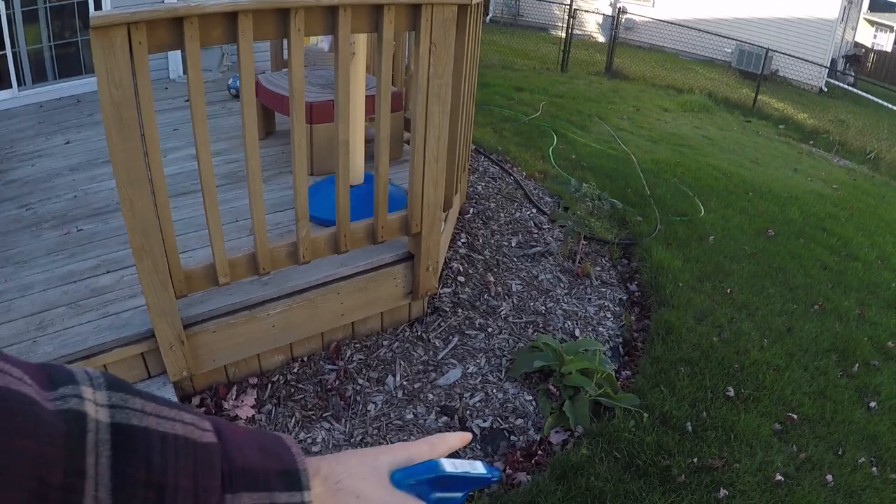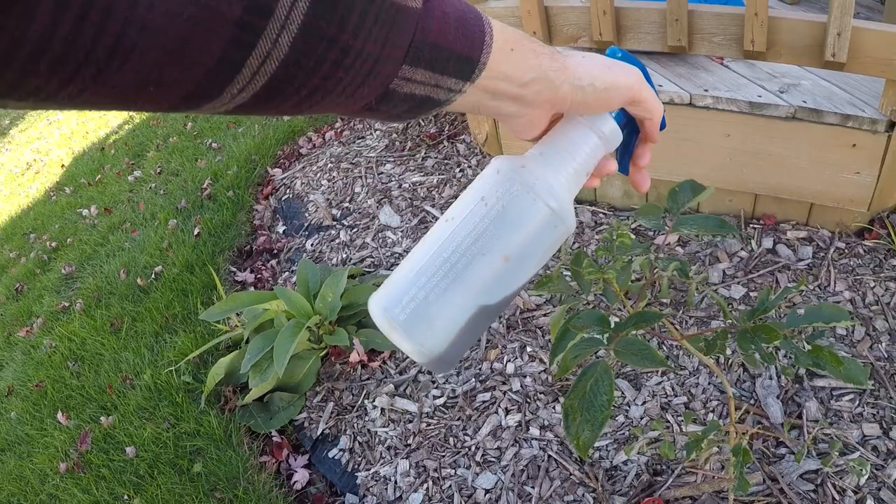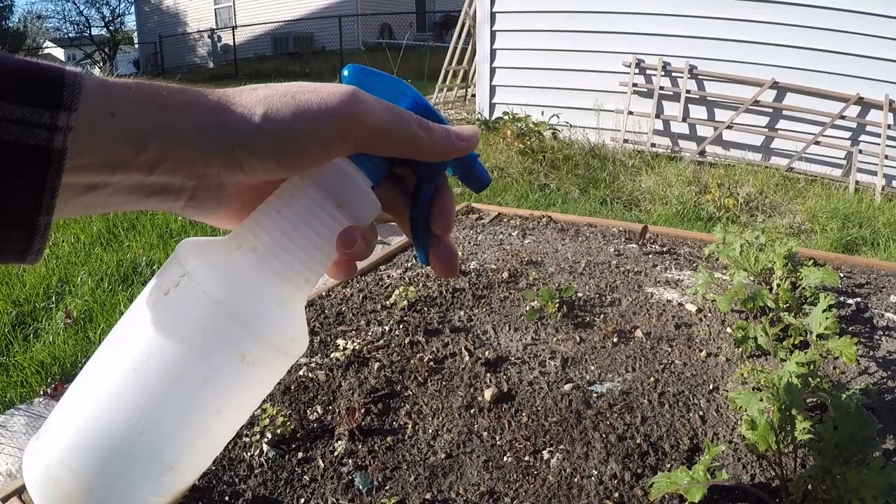Now look at this comfrey — this one's doing pretty good. As of the last video I think I mentioned it was looking kind of sad, but all of a sudden, right after that video, it must have heard me or something, because now it's doing pretty good.